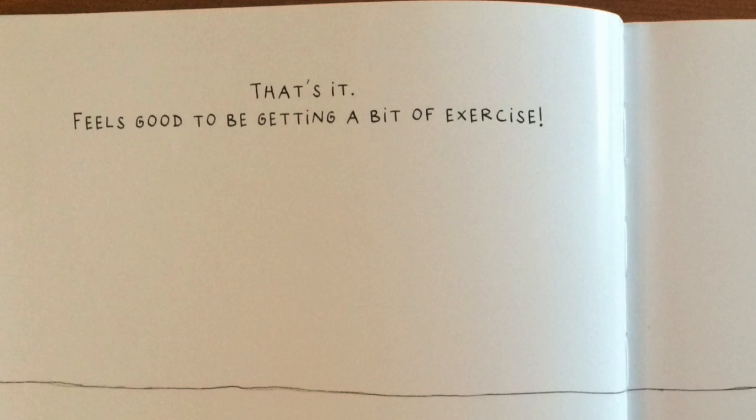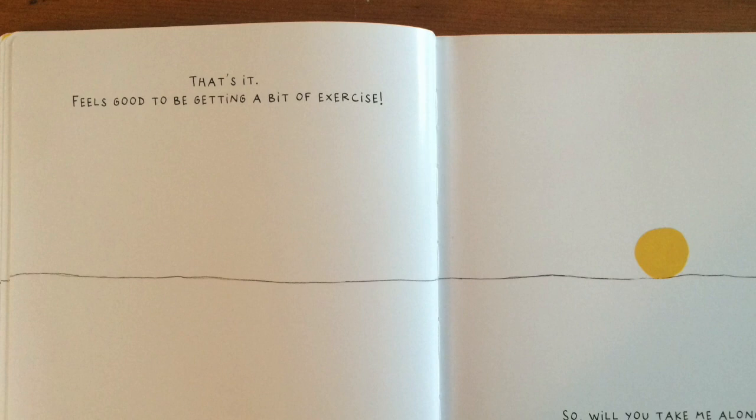That's it. Feels good to be getting a bit of exercise. So, will you take me along? It's easy. Just follow the line with your finger.